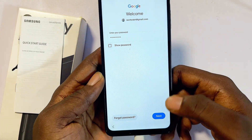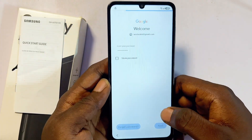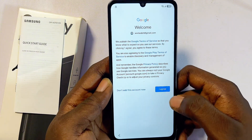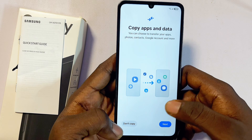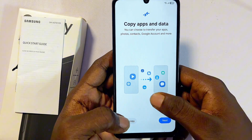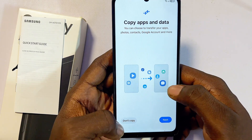Proceed to enter the password of your Google account, then click the Next button. Click 'I Agree' and follow the on-screen instructions to complete the setup process.